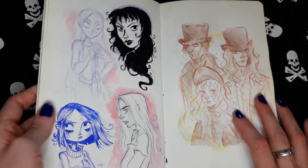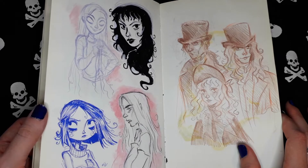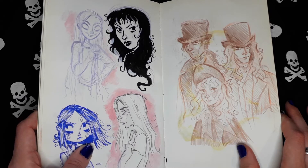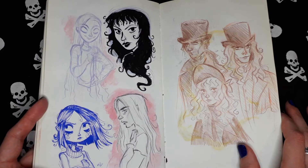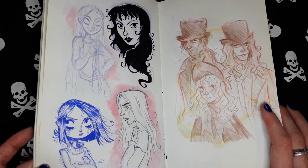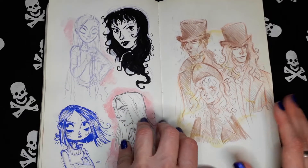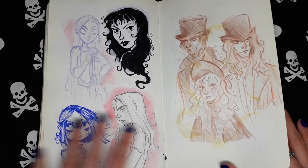Random stuff. I was using a lot of different media here too: pencils, pens. I think this is Stabilo pens. Watercolor, pencils, inks, coloring — a mixture of materials.